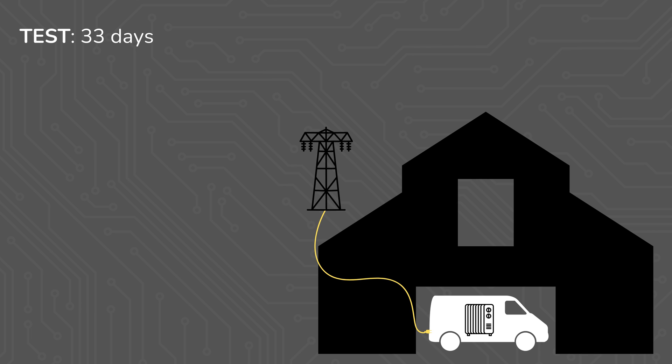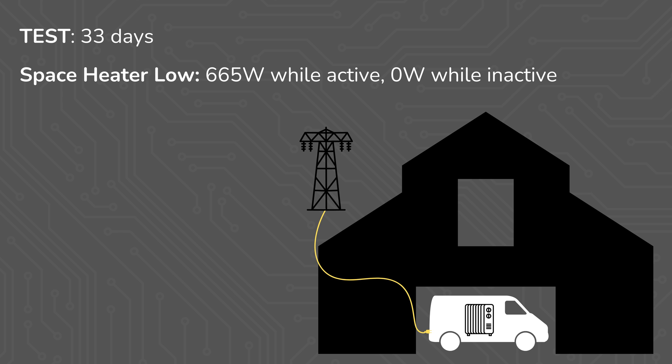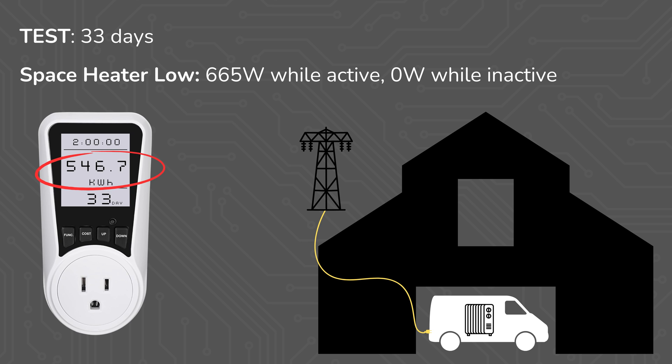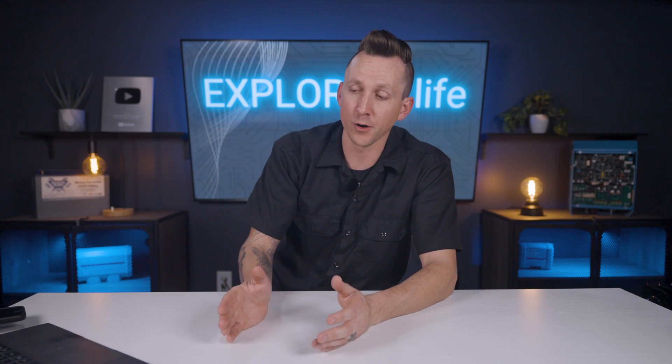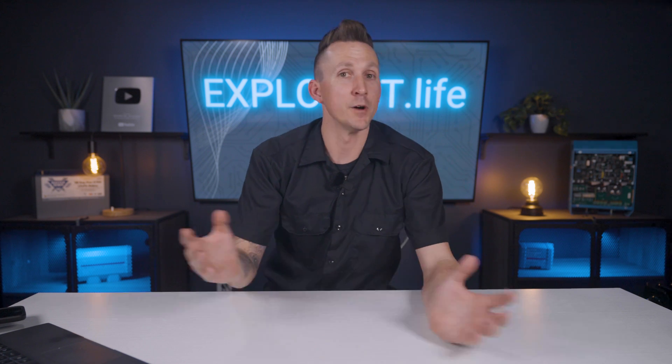The test ran for 33 days. The heater was set to low, which means that it was drawing 665 watts while it was actively heating, and zero watts while it was not actively heating. Over those 33 days, the space heater used 546.7 kilowatt hours of power pulled from shore power. So, if we didn't have shore power and this space heater was pulling power from an off-grid battery bank, how much power would it pull every day?